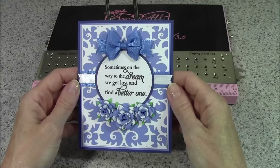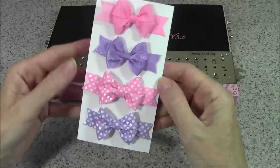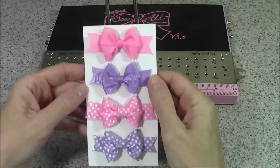My card today was made with a fabulous sentiment from Inspired by Stamping and all of the dies are from Cheery Lynn Designs. Here are some samples of double loop bows using the July Ribbon Club assortment from Really Reasonable Ribbon. These monthly color or holiday themed assortments are a great way to build your ribbon stash and try new ribbons.